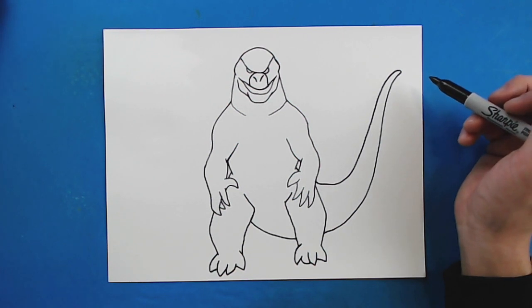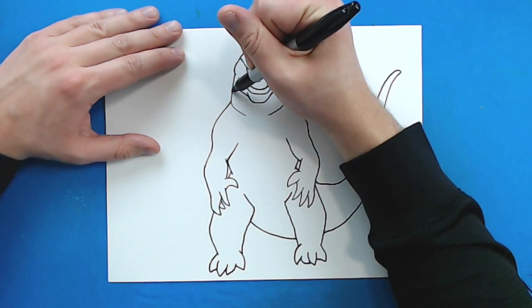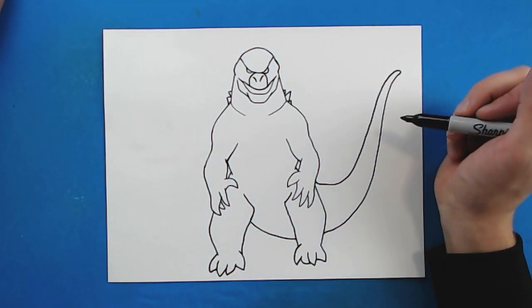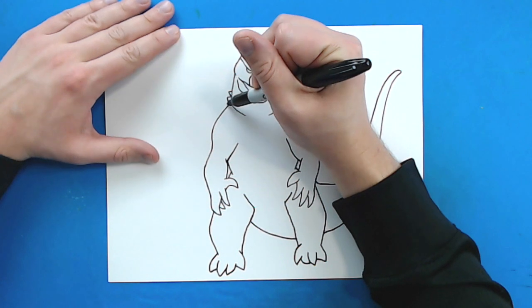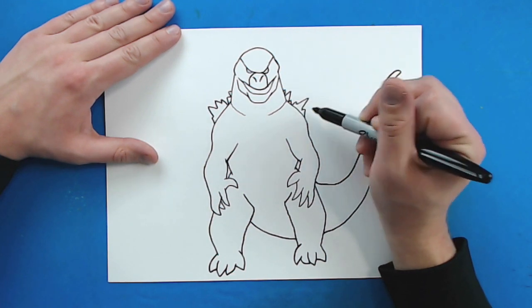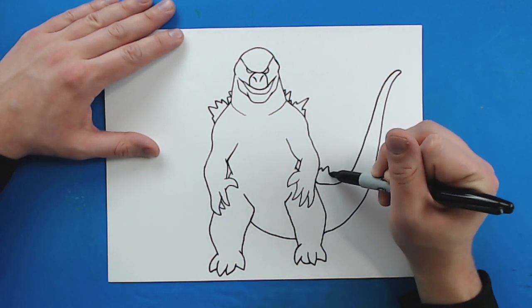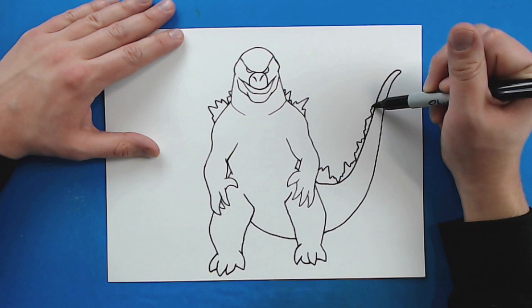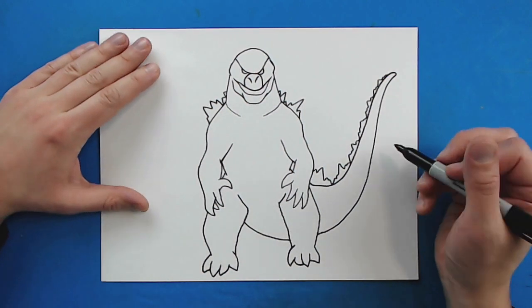Okay, now we've got our basic shape. Now we need to add some details. I'm going to draw a few of his spikes on the back — just a couple of little pointy spikes on each side, with different numbers on each side. Then a couple of bigger spikes over here. Since we have the tail coming back here, I'm going to draw a few more spikes — kind of like these different little crown shapes going all the way down his tail, getting smaller and smaller as they go farther down.